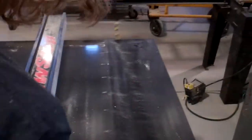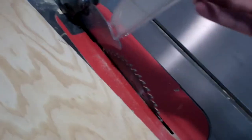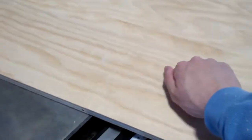Alright guys, this is a demonstration of the SawStop — a very nice, expensive saw. It's the one where you touch the blade and it'll slap down so you don't get cut. Nice saw. It's 5 horsepower, pretty strong, cuts through 3/4 inch plywood.